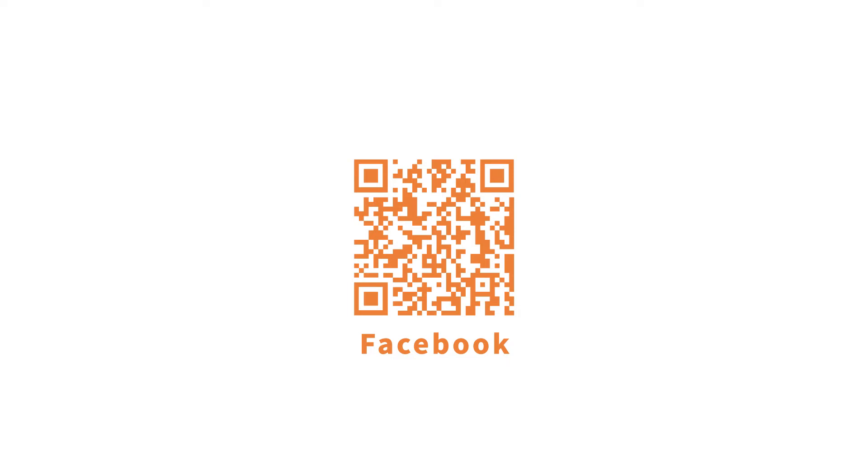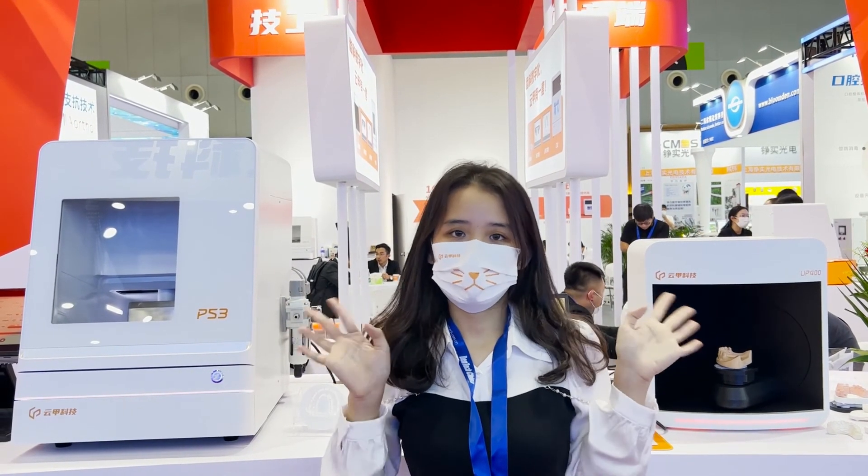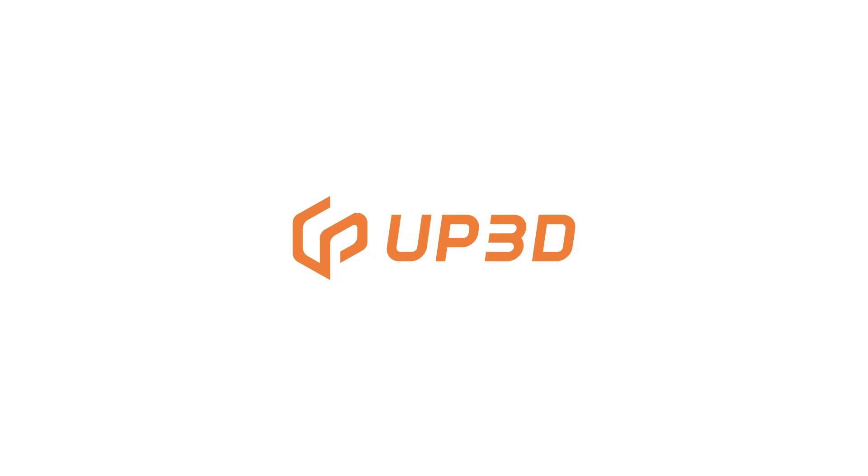Follow our Facebook account for all the latest news about this show and for future shows. If you want to know more about the products, contact our local dealers for the details. Have a nice day and see you next year in Shanghai. Bye-bye.